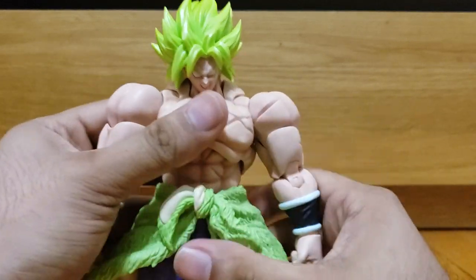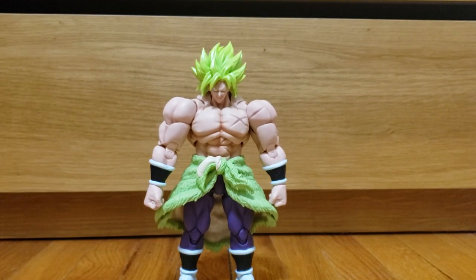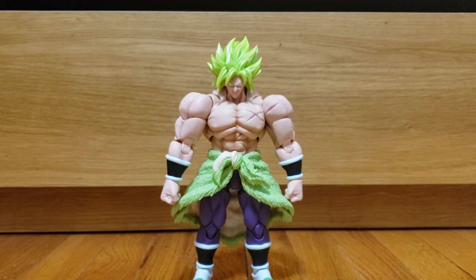Overall, my thoughts on this figure: it's a great figure, done very, very well. The sculpt work is phenomenal as always with Tamashii Nations. I still feel like he's a bit bulkier than he should be — in the movie he wasn't as massive as the previous Broly incarnations. I kind of feel weird that we got this version first, since he's only really in this full muscular form with armor off for maybe a minute or two, and it's all while he's getting beat by Gogeta.